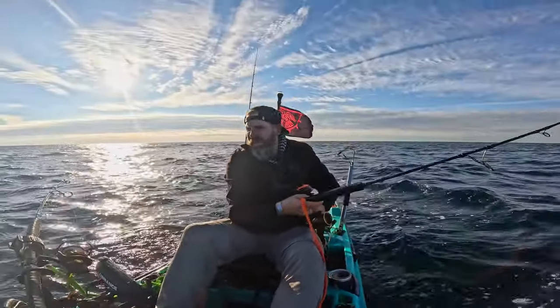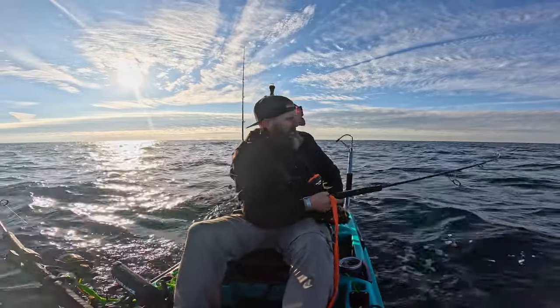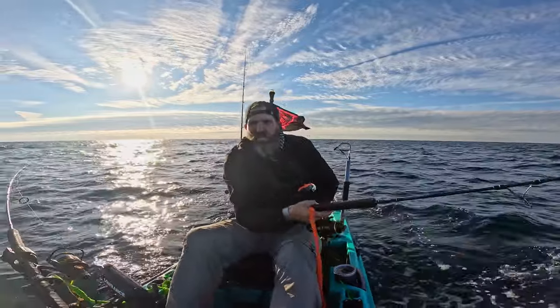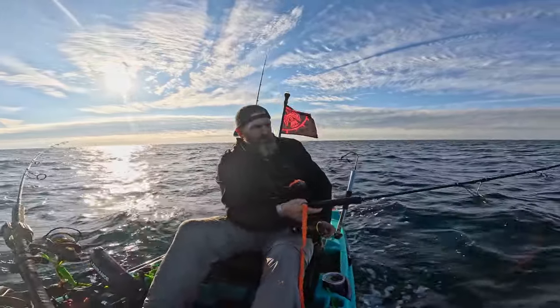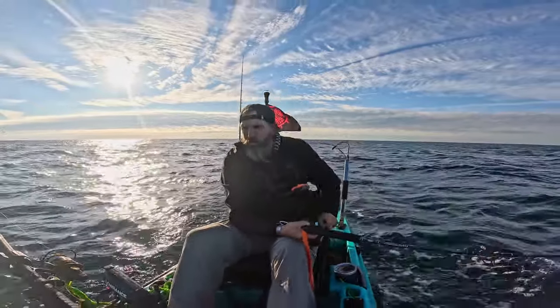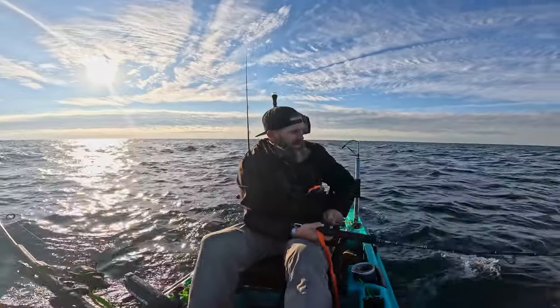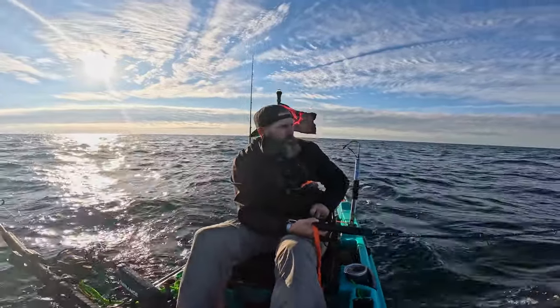I got a double hook-up. I don't know what I'm gonna do. That one's gonna pull a lot of drag. This thing's ripping some drag. Pull this one in first, I guess. Probably Bonita on both of them — probably went through the school of them.